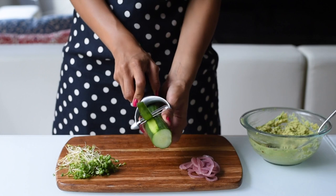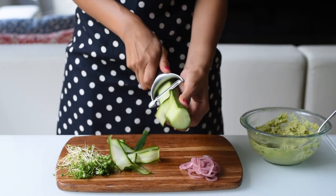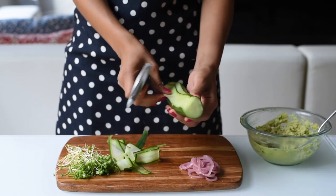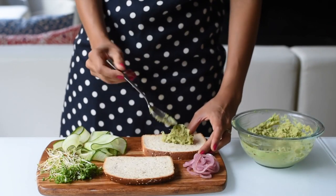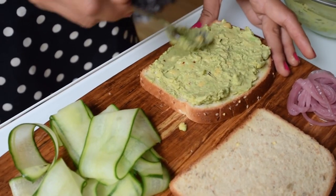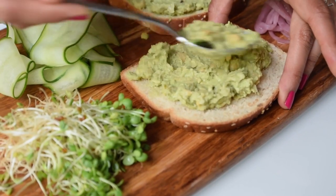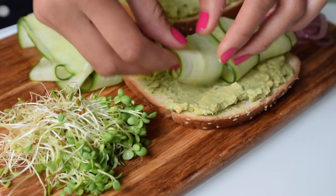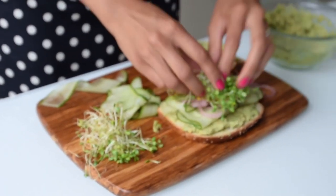For our sandwich toppings, I'm making cucumber ribbons — just use a vegetable peeler and peel down the length of a cucumber and you'll get these really pretty wide strips of cucumber ribbons. I'm also adding pickled onions for a bit of a salty bite, as well as some broccoli sprouts. Then spread the avocado chickpea mixture onto two slices of bread. I'm using whole grain bread, but you can use whichever bread you like, including gluten-free bread. This mixture is really hearty, so you can make two sandwiches with this spread. Top your sandwiches with the cucumber ribbons and pickled onions.